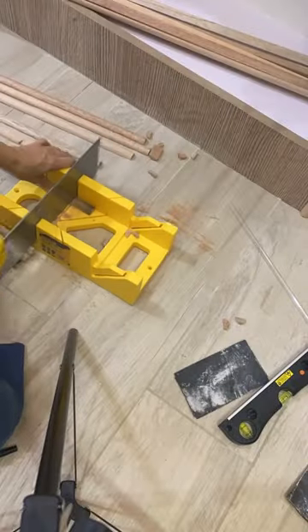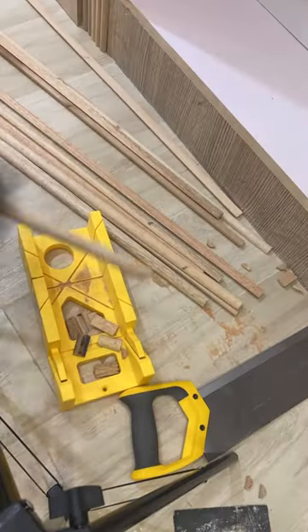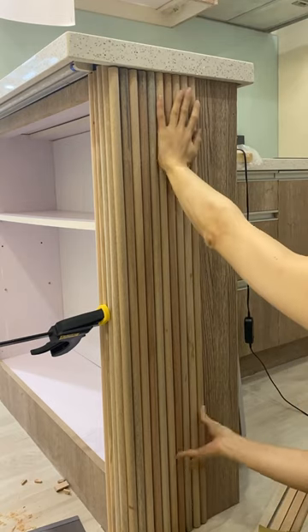Let's transform this old bar counter. First I got some half inch round, cut them down to size and lightly sanded each piece before using some wood glue and clamps to put them all in place.